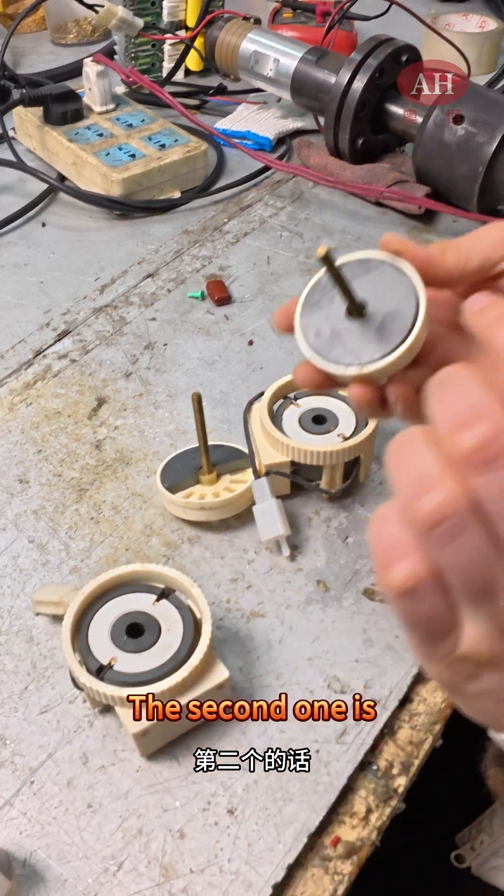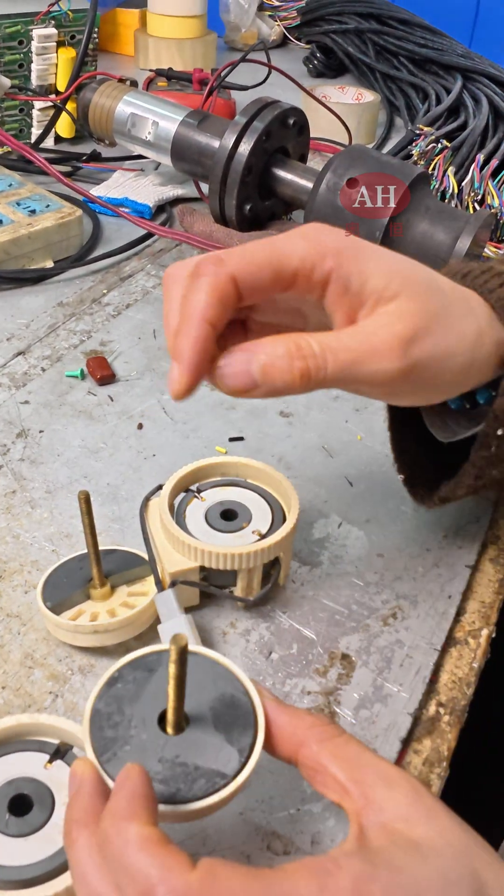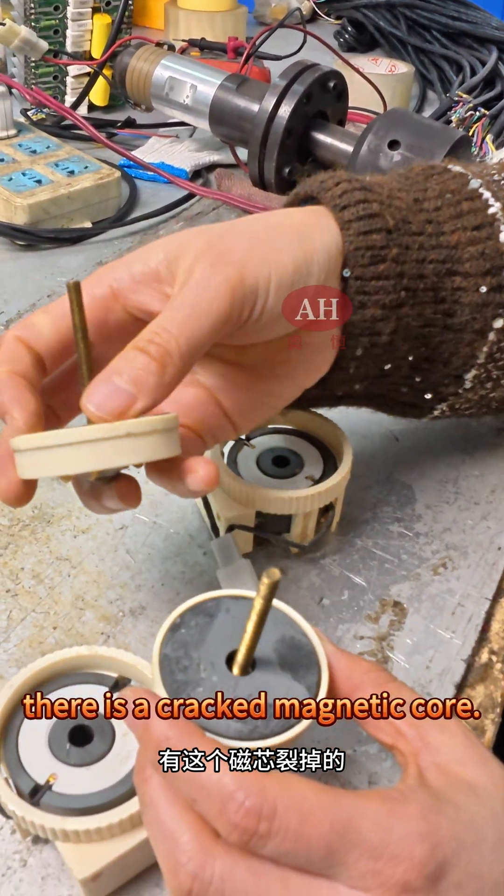The second problem is that when we open the lid, above, there is a cracked magnetic core.